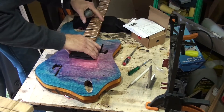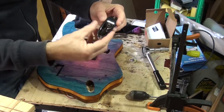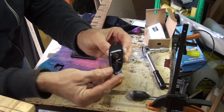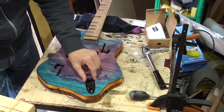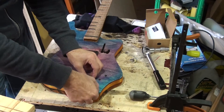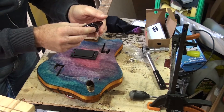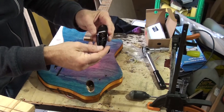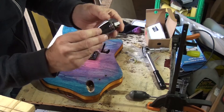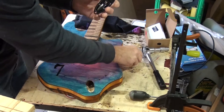That looks like it's all screwed on, pickups in place. This is the black chrome jack cover plate I'm going to use. It's already got scratches on it that I can see from the factory — so yeah, great quality there.